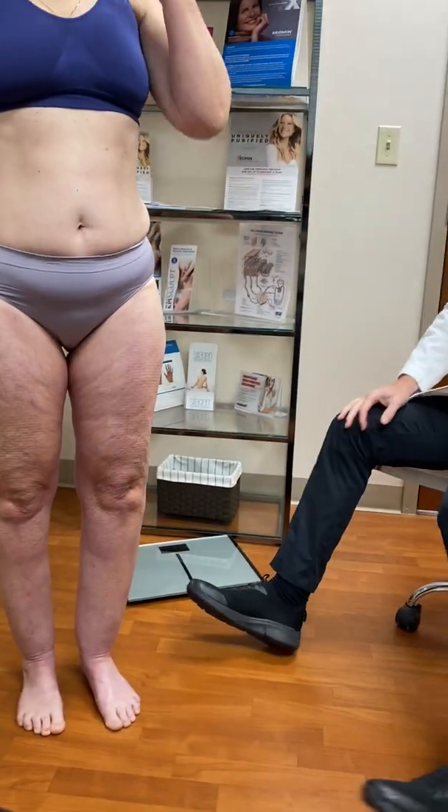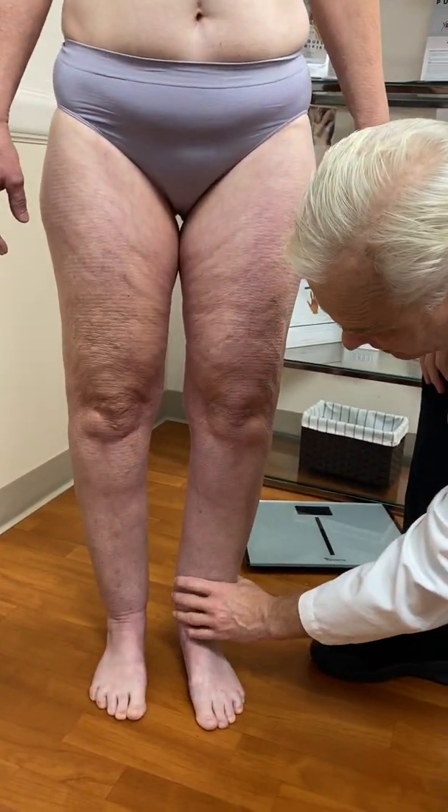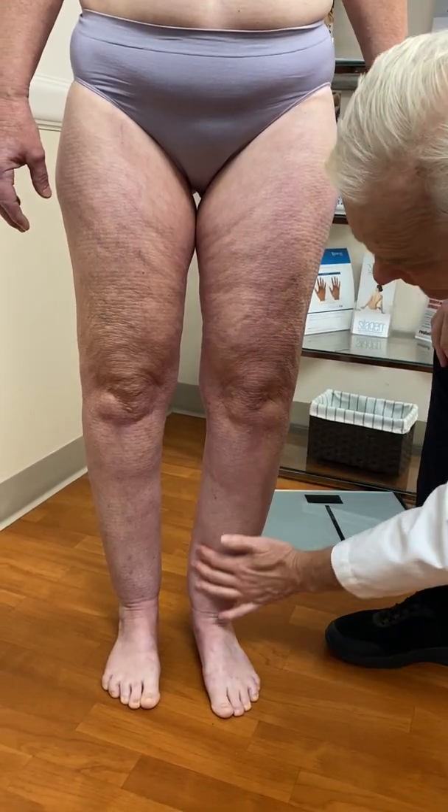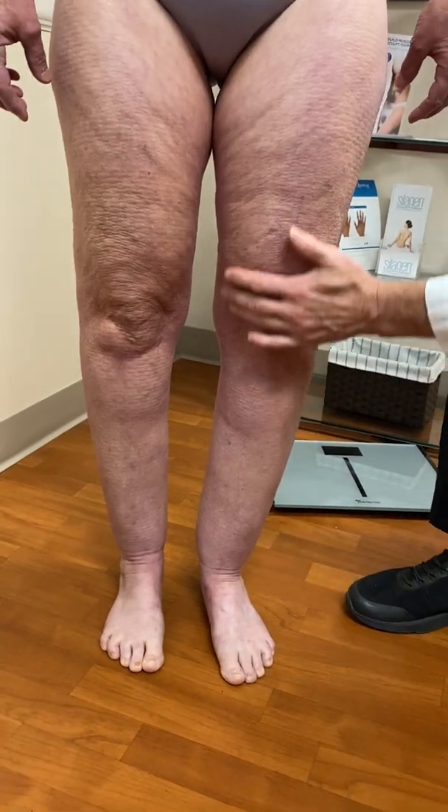And then if you look on her legs, you can see again there's a cuff at her ankles, and she has disproportionate fat at her ankle, on her calves, and thighs.